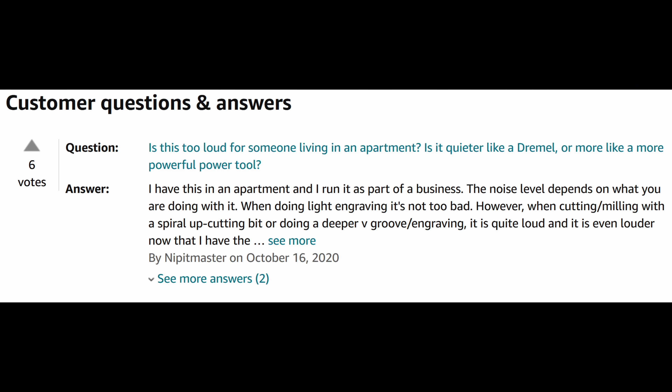I know a lot of people have asked how loud this machine is, so I'm going to record its volume in comparison to other household devices. Here we go.